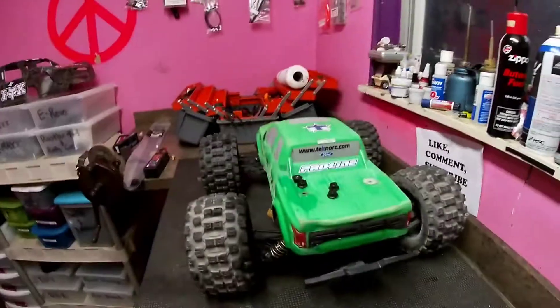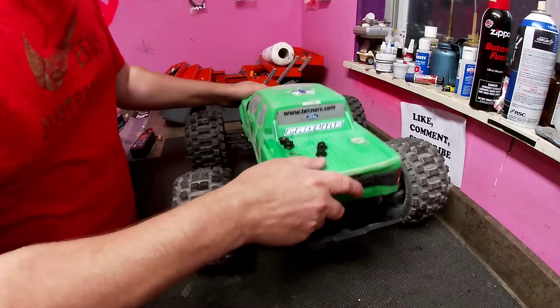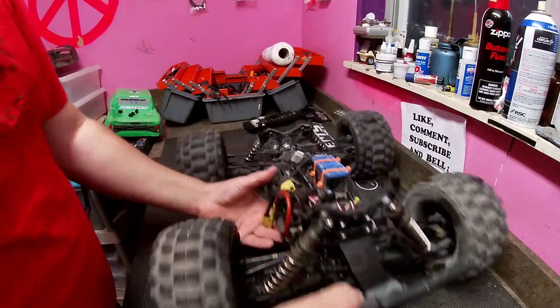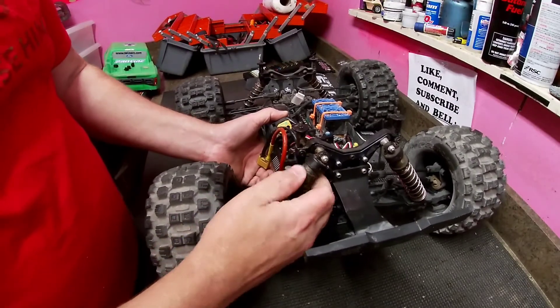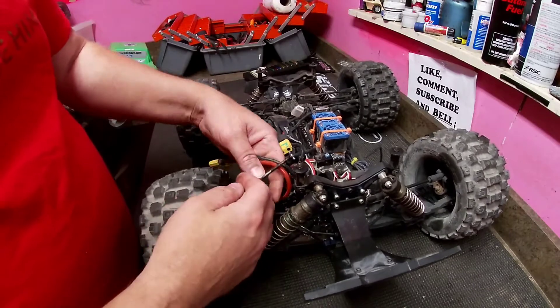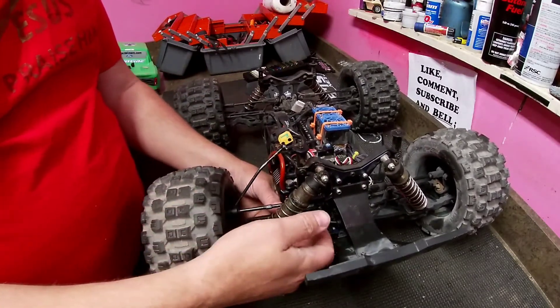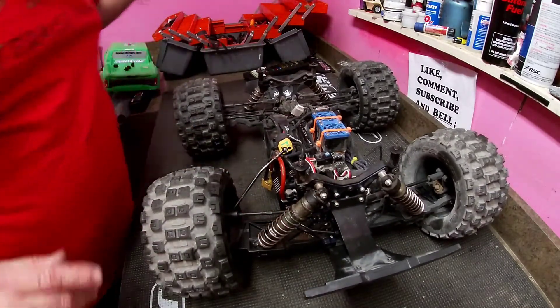Last time we were out at the skate park I broke my Techno MT410 and my Traxxas Maxx. Today we're going to see if we can get them fixed. On the Techno, I blew off my shock cap because I landed so hard, then it popped the axle out, bent the axle, and popped the sway bar out of its link. First thing we're going to do is clean her up a little bit.